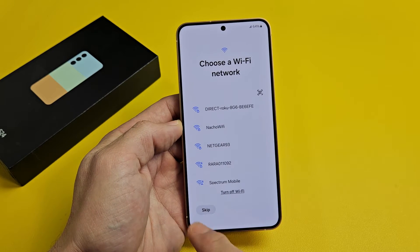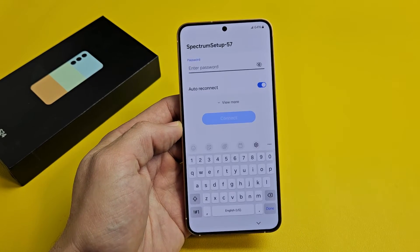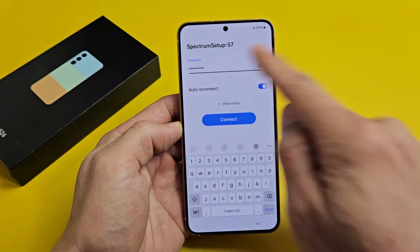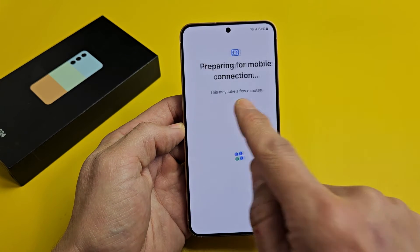Choose Wi-Fi Network. You can skip this and do it later, but I'm going to go ahead and do it now so I can get that update. Let me connect to my Wi-Fi and enter my password. After you put in the password, tap on Connect. You can see it's connected right there.